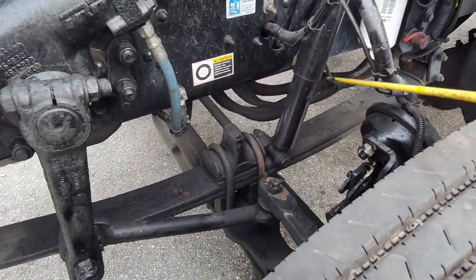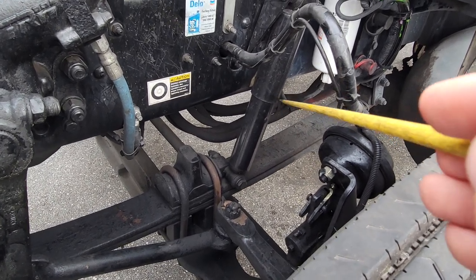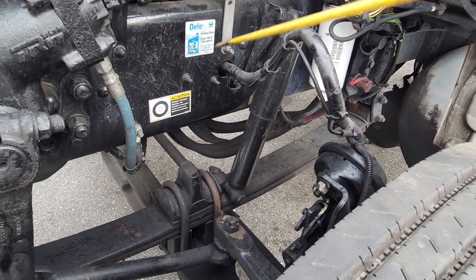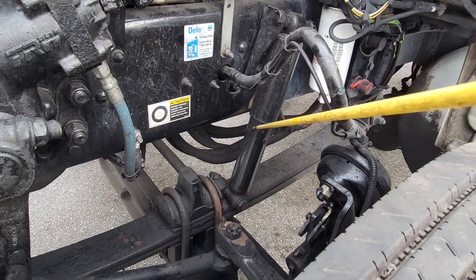We also have our shock absorber, which is also part of your suspension system. Our shock absorber has no illegal holes or weldings, no rust, no cracks, not missing any bolts. Most importantly, my shock absorber is not leaking any hydraulic fluid.